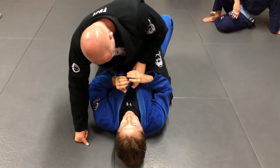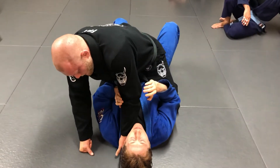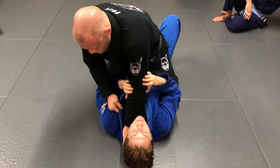Start low on your partner's lapel and slide your forefingers inside and get your knuckles all the way to the floor, and your wrists have to be in contact with their neck. Once you do that, you're going to grab with your free hand and just pull some of the slack out.